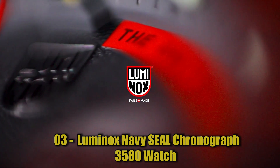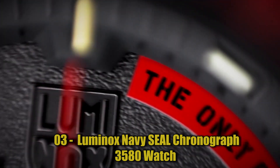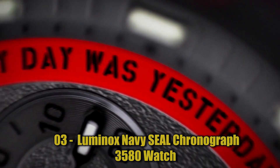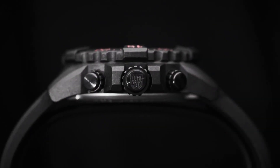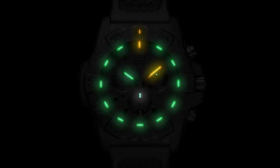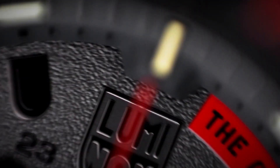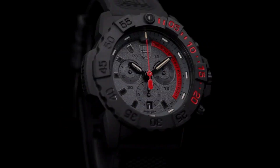Number 3: Luminox Navy Seal Chronograph 3580 Watch, automatic blue Swiss-made watch. Luminox is famous for its toughness and luminosity and extreme water resistance. Luminox is introducing an automatic movement in a Carbon X case. There's always something special about a mechanical movement — the way pieces and parts come together to bring the movement alive, the balance wheel turning and driving the hour and minute hands. Reliable and tough, this automatic movement is a joy to watch in person. Swiss-made, case diameter 45 mm, water resistance 200 m.